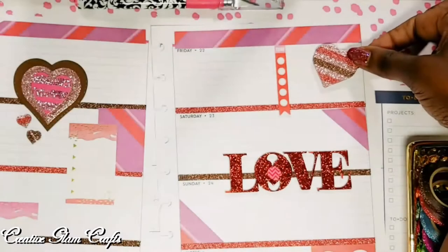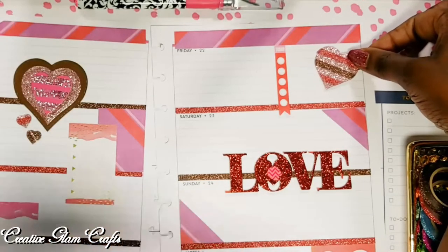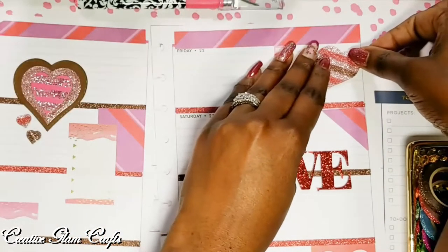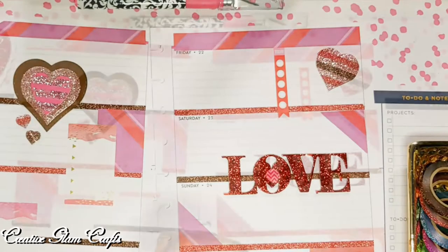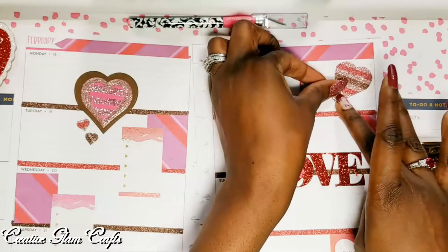This is another die cut heart that I created. I used multicolored glitter paper and cut those hearts out using my Sizzix Big Shot.